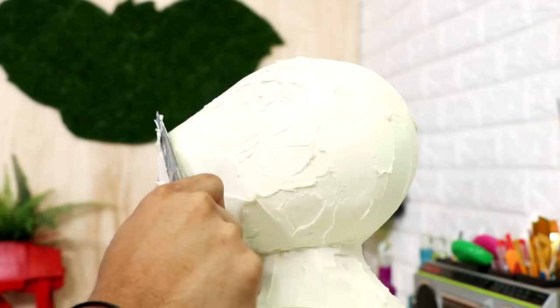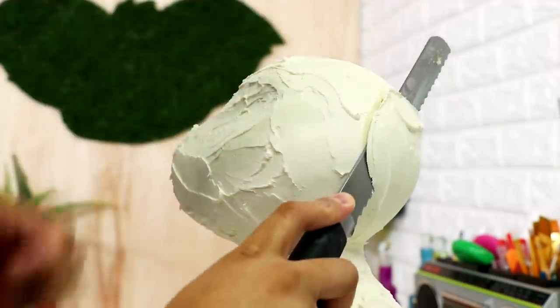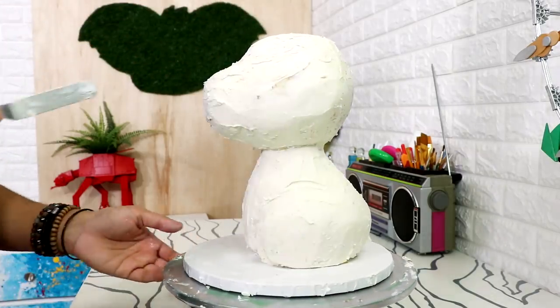When I finished covering my cake I ended up cutting away more of his snout — I thought it should be a little bit shorter — and I cut away a little bit at the back of his head because I thought it was a teensy bit too round. This guy's gonna be such a cutie.